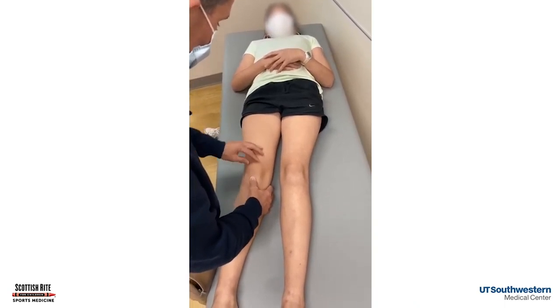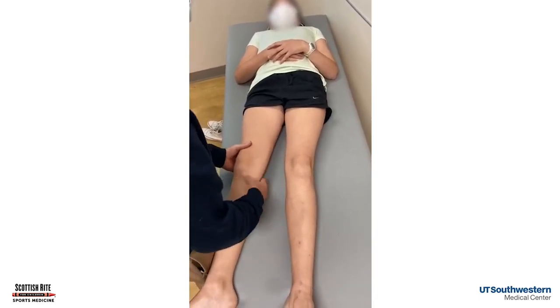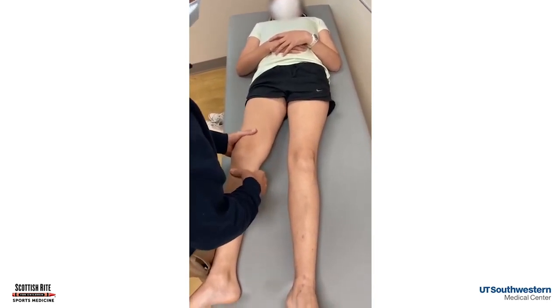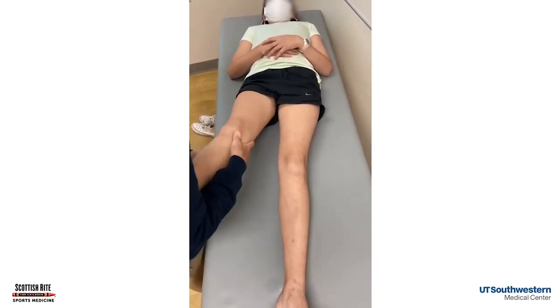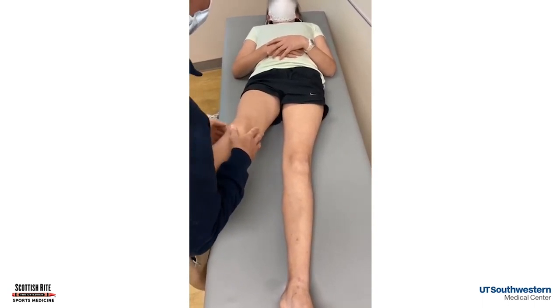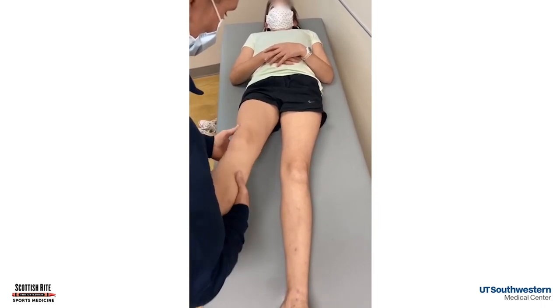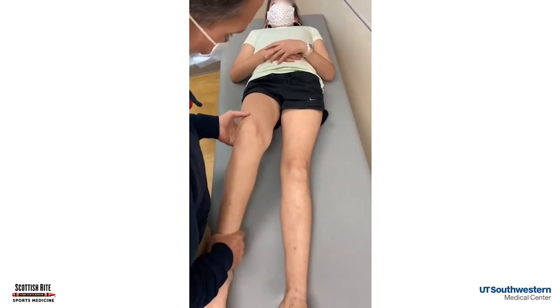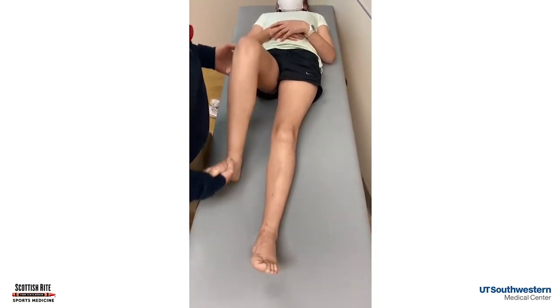We can see those concavities. We know she doesn't have a knee effusion. She can't localize it — she gives us the horseshoe sign. Her knee is stable; she doesn't have an apprehension sign. There we were checking the Lachman exam. Now we're checking her collateral ligaments. Again, we're just going back to check that kneecap. This is patellofemoral pain most likely.